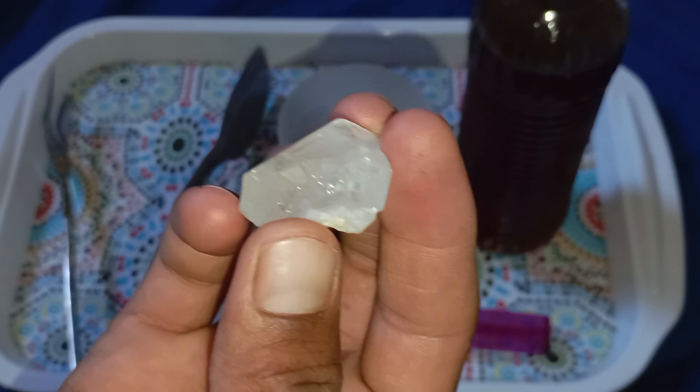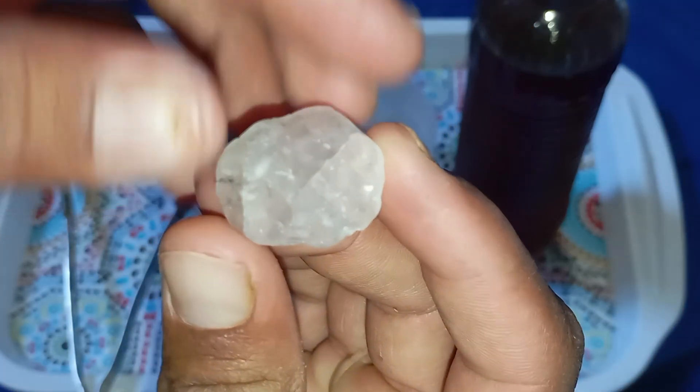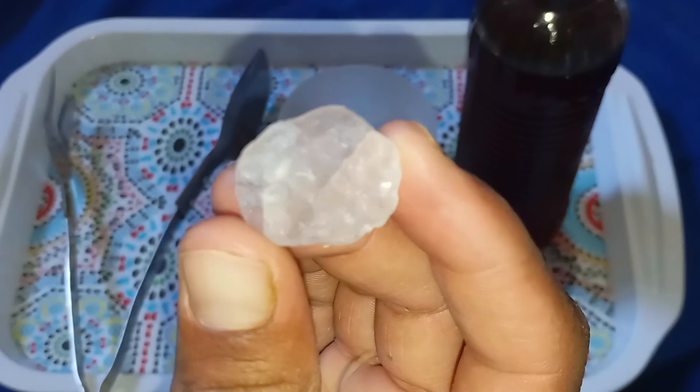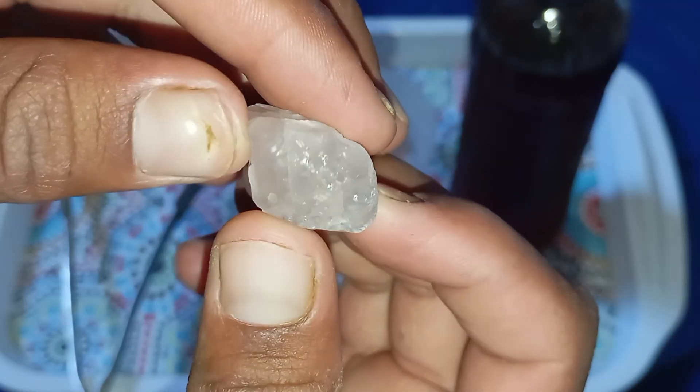Test 4: The fog test. Breathe on the stone to create fog. If the fog disappears instantly, the diamond is real. If it stays for a few seconds, it's likely fake, because real diamonds disperse heat quickly.